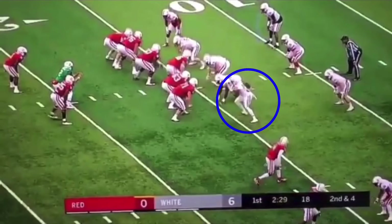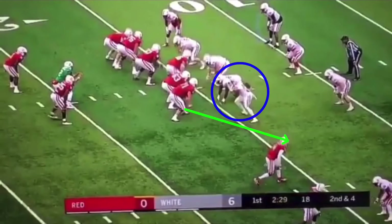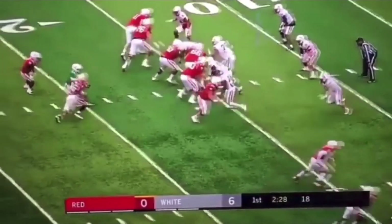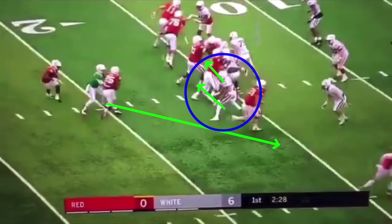We're reading the widest guy. There are situations where you could read this down lineman or this linebacker — different situations. But here, this right tackle is working up to the second level, and we're reading this guy. We're isolating him, making him wrong. Whatever decision he makes, he's going to be wrong. So this is one where it's a pull all day — he committed his shoulders and he's running downfield. We got the angle, let's go.